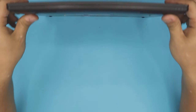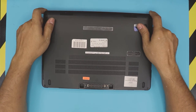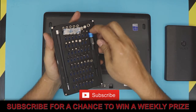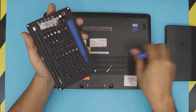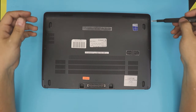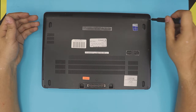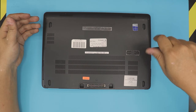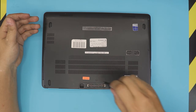To get started, flip your laptop over. You want to grab yourself a screwdriver — I use the iFixit tool set. You're going to use the Phillips number zero. We're going to loosen up all the screws on the bottom cover. These screws will not come out; you just have to loosen them up. Just do a few rotations on them.